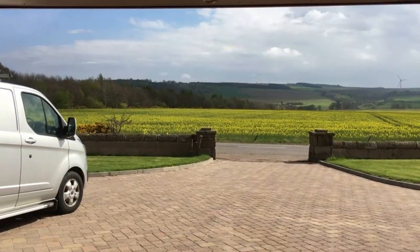Hi guys, just enjoying the view of my house today, but enough of that. I'm going to be fitting an outside tap in this wall here. This video is going to be a step-by-step guide and hopefully you'll find it of some use.